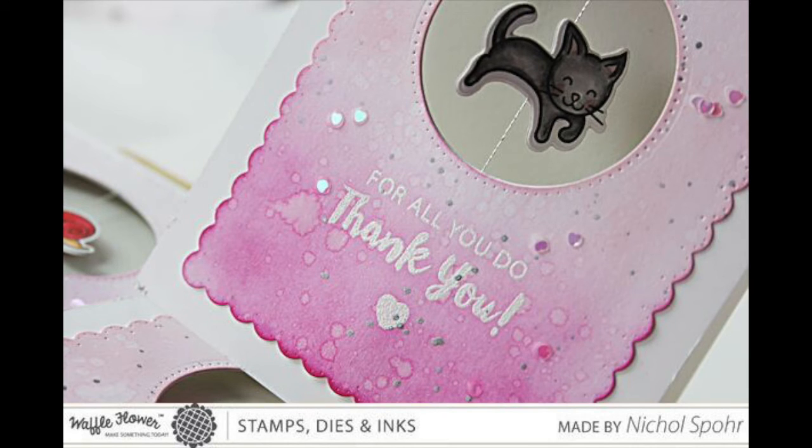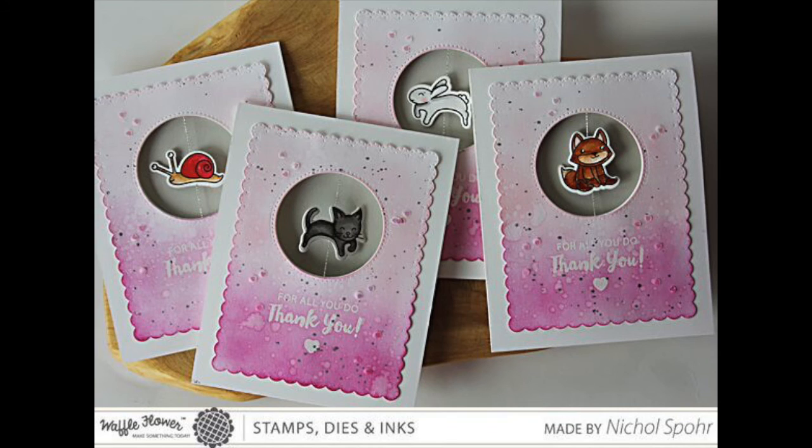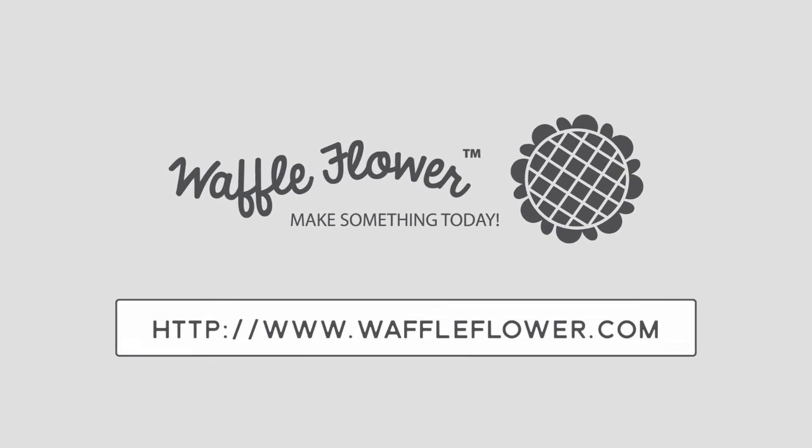I'm using the Quick Stick tool to pick up the confetti easily, plus some little white dots for the eyes, and my cards are all finished. Thank you for joining me today for this set of thank you spinner cards showcasing Waffle Flower stamps and dies. For more product information please visit waffleflower.com and follow us on YouTube, Instagram, and Facebook for more creative ideas.